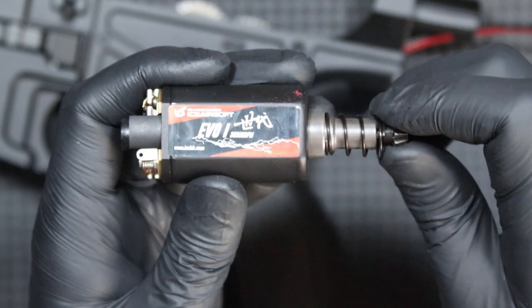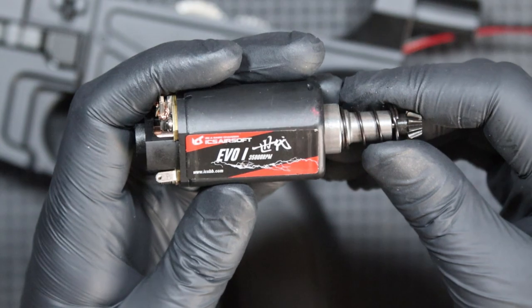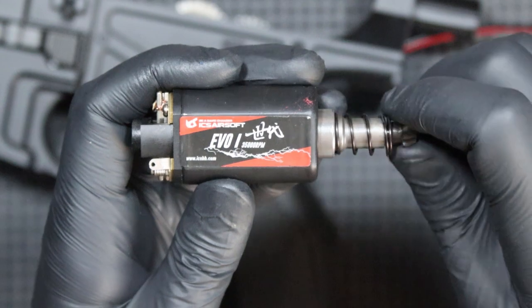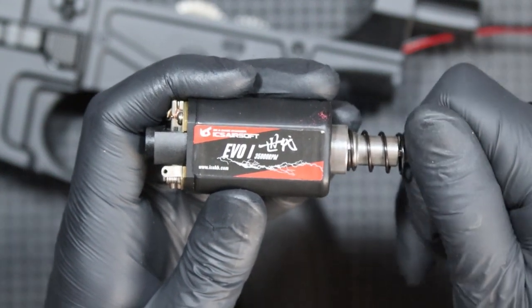It is a high-torque EVO-1 35000 RPM motor. Despite the high torque designation, its magnets are not very strong. Additionally, during my tests, I noticed that it heats up quite fast.